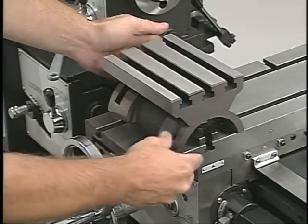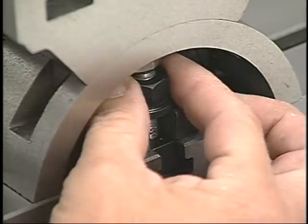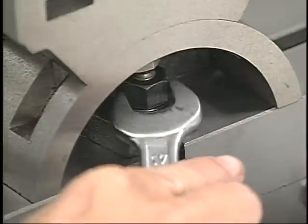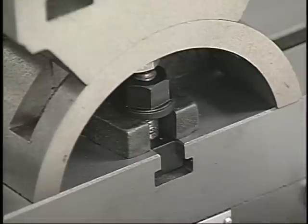All of the work holding tools installed on the milling table are held in position with the help of the table's T-slots. It's important to keep the table and the T-slots clean and free from any burrs, nicks, or rust.